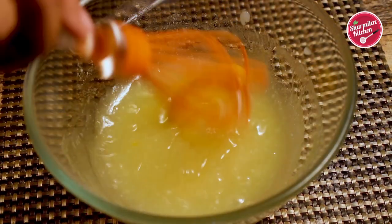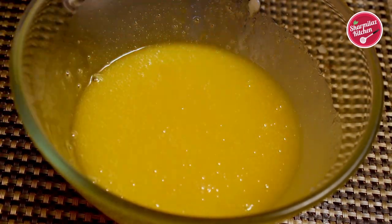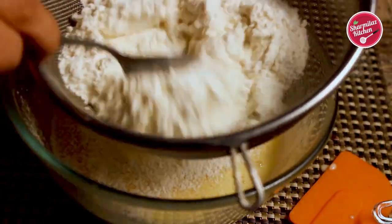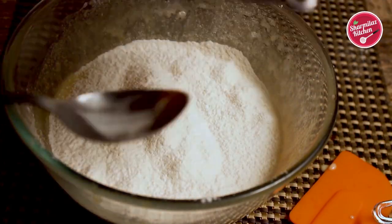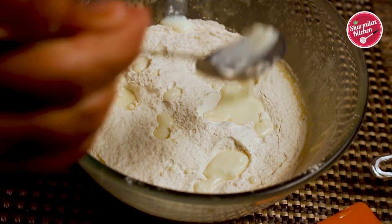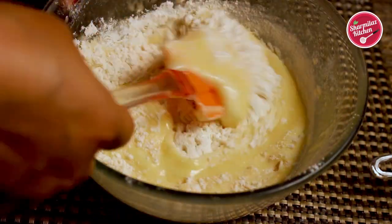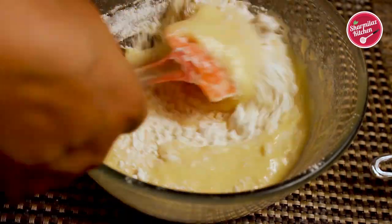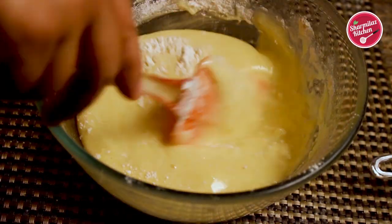Now put a sieve onto the mixing bowl and add the flour, sieving half of it. Next add the prepared buttermilk — add two tablespoons of buttermilk. The rest of the buttermilk and refined flour will be added later. Now mix it in the cut and fold method — first scrape around and cut in the middle.